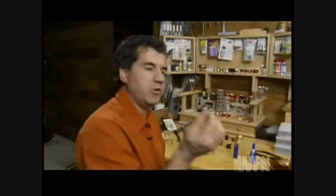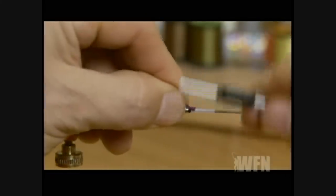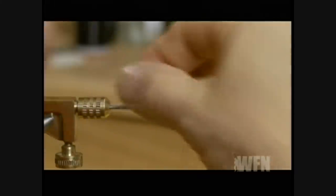Take a thin patch of your purple polar bear — keep it thin because you just want this to be a small underwing — and tie it in near the head and cut off the excess.